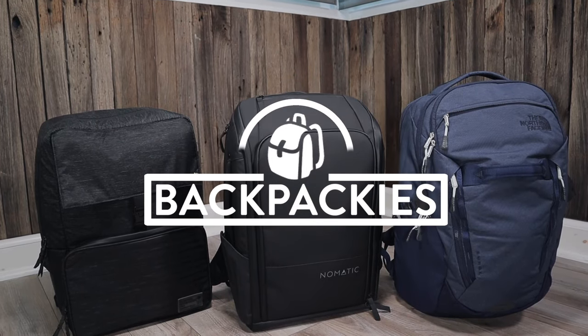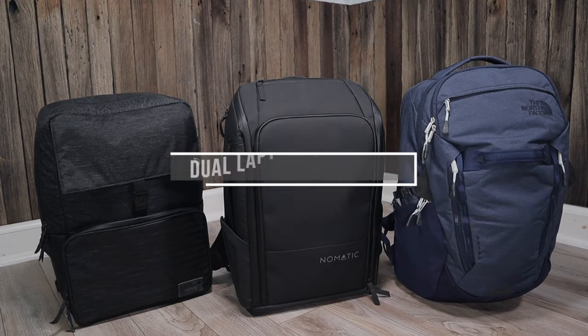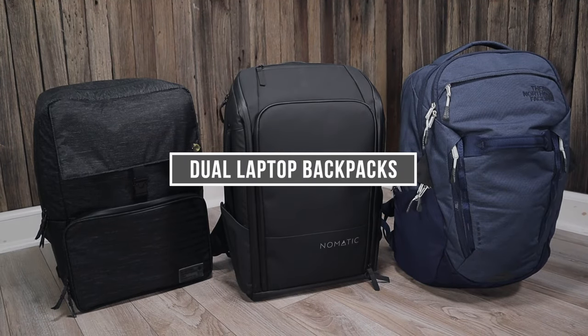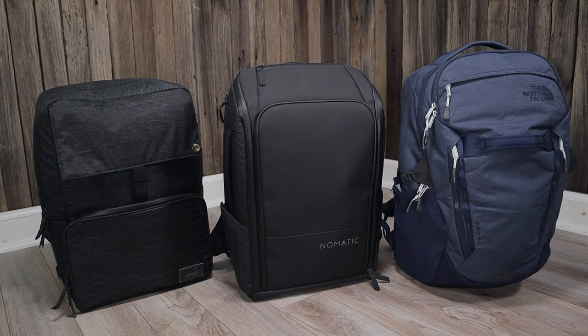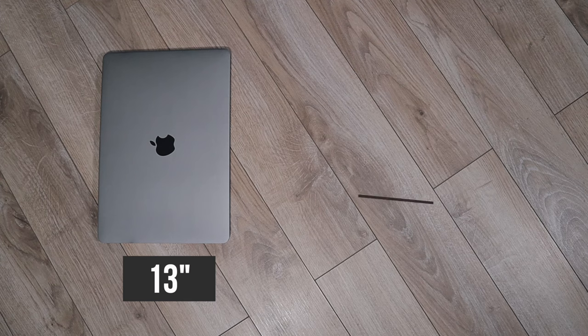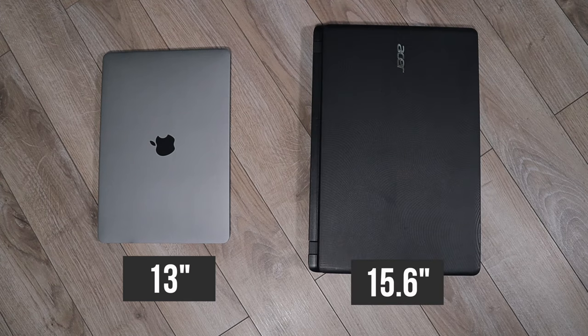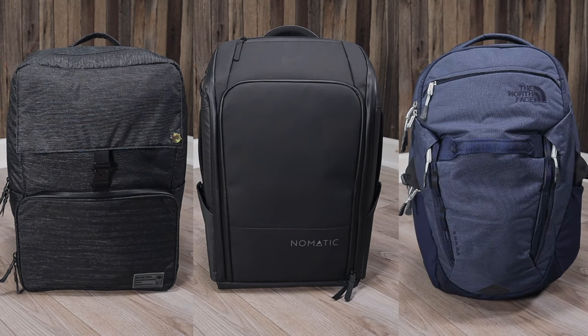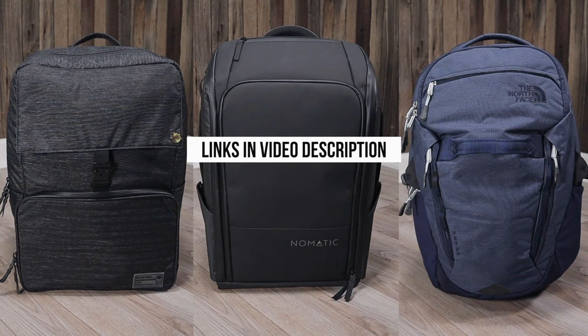Hey it's Jen from Backpackies.com. In this video we're going to take a look at dual laptop backpacks — in other words backpacks that can fit up to two laptops. To test these backpacks I'll be using a 13 inch MacBook Pro and a larger 15.6 inch laptop that measures about an inch thick. I'll be leaving links to each one of these backpacks in the video description so you can check them out yourself.